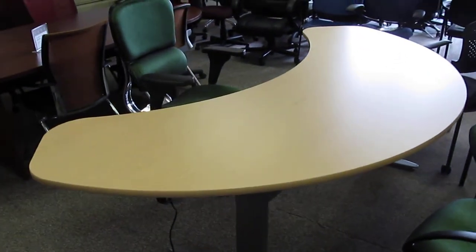This is our newest addition. We call this the crescent table because it looks like a crescent moon. At its widest point it's eight feet wide, and its depth front to back is 32 inches at the center.